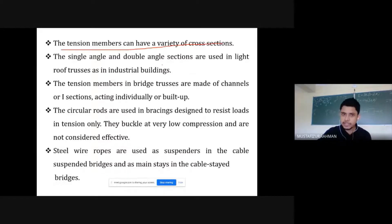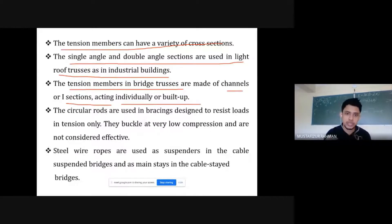Tension members can have a variety of cross-sections: single angle, double angle section, channel section, I-sections, and built-up sections. Single angle and double angle sections are used in light roof trusses and residential buildings. For bridge stresses, I-sections, channel sections, or built-up sections are used. A built-up section is where standard sections from the steel plant are combined to make a custom section at the project site.